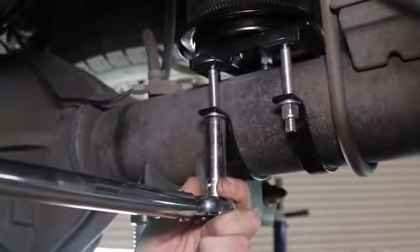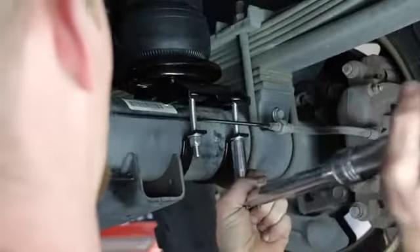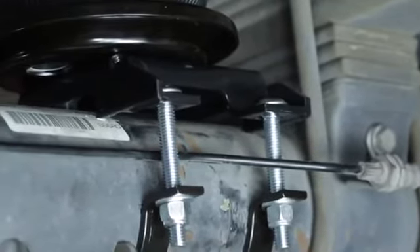These should be tightened evenly to 16 pound-feet and retorqued after 100 miles. On the right-hand unit, it's important to position the brake line under the inside carriage bolt and above the outside carriage bolt.